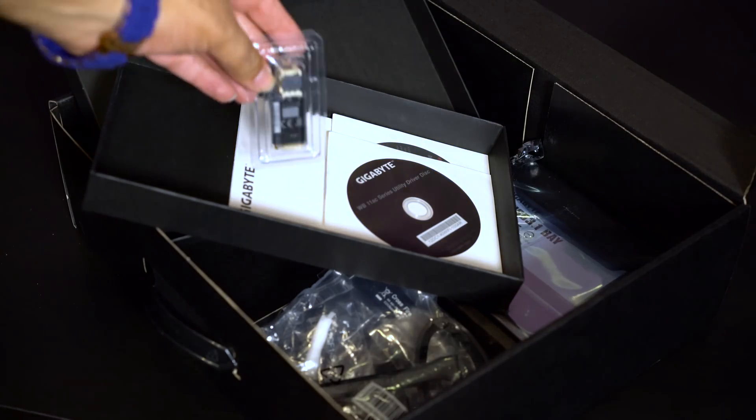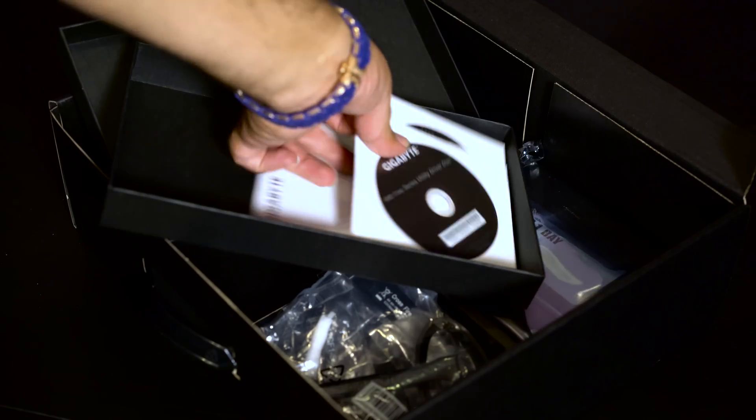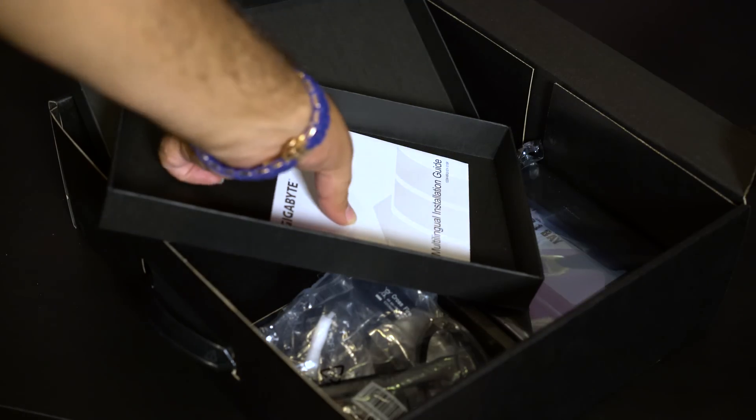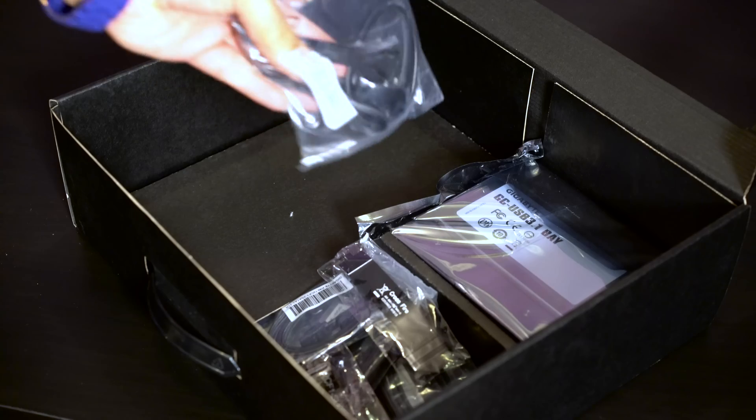And this is the adapter that will convert the M.2 ports to U.2 ports. It comes with a disc for the drivers and other utilities, and also it came with the installation manual.